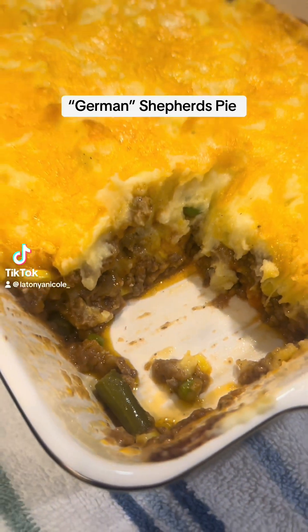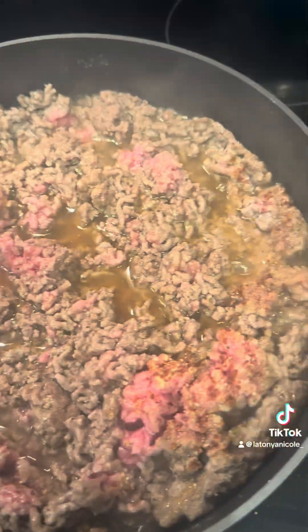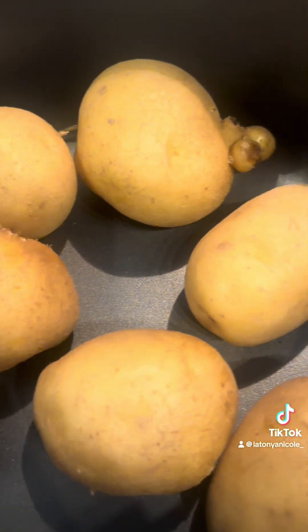Hey y'all, it's your girl T. I thought I was coming to you with a quick and easy recipe, but baby, it was nothing easy about this German Shepherd's Pie. I caught myself following Filler Boy J — he sent me out. He told me don't pour the grease off because it was gonna make the gravy with it.